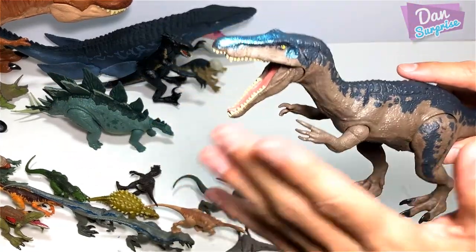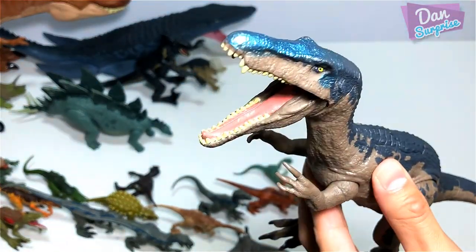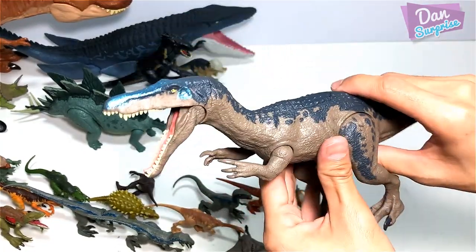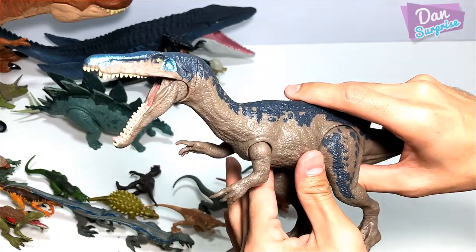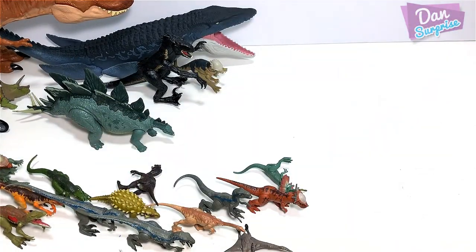Baryonyx — beautiful, beautiful figure. I love this shiny paint right over here. It is shiny — it looks like an aquatic animal, which is really, really fantastic. The roars are really awesome too. I love it.